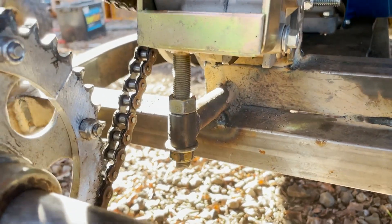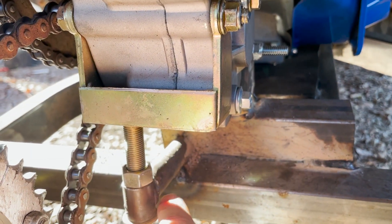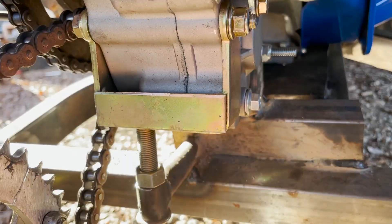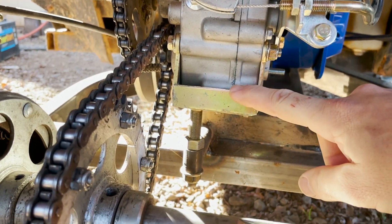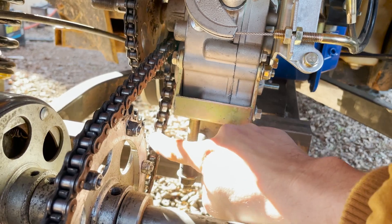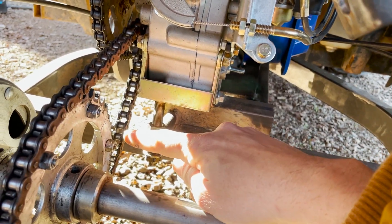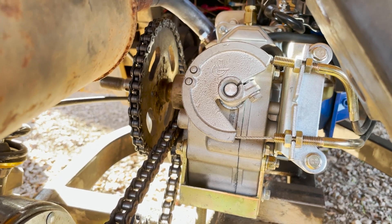I took a piece of three-quarter-inch hydraulic pipe, cut a little section of it, then notched it, put another piece on there, and used the factory bracket that the reverse kit came with. This allows me to pivot up and down so I can set my chain tension. It's a little tight — I need to readjust that down a bit — but it gives me the ability to tension the chain.